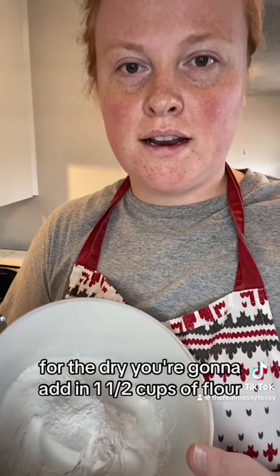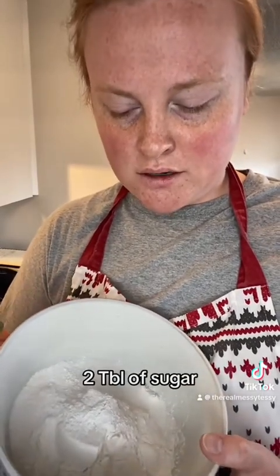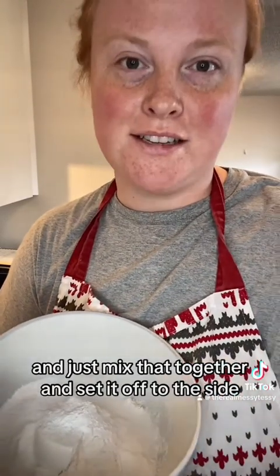For the dry, you're gonna add in one and a half cups of flour, two tablespoons of sugar, half a teaspoon of salt, two teaspoons of baking powder, and just mix that together and set it off to the side.